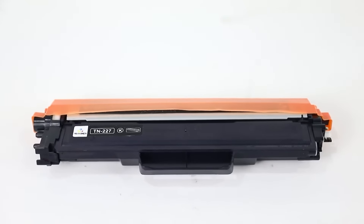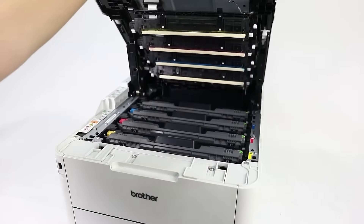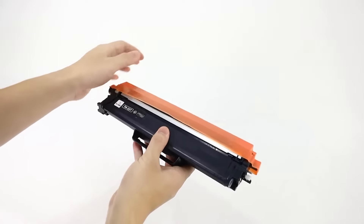Firstly, take out the empty toner cartridge from your printer. For the new toner cartridge, you'd better shake it horizontally several times, and then remove the orange protective cover.